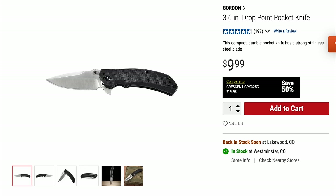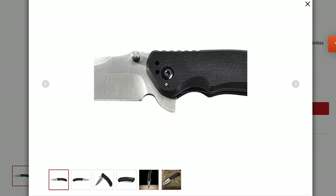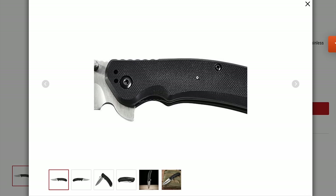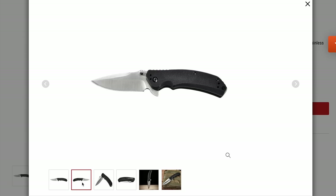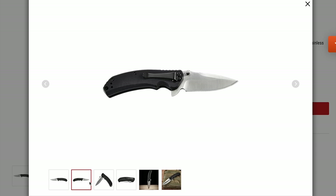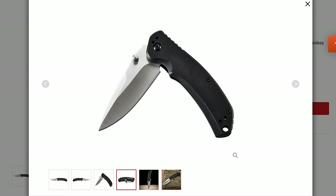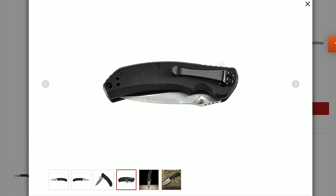Another one I found online that I used to see in store is this Gordon 3.6 inch drop point pocket knife. I can't say from personal experience that it's a really great knife, but just looking at the quality and the way it felt in my hand, it actually feels like a pretty well constructed knife. It's only 10 bucks — might be worth it.